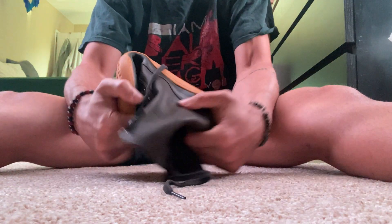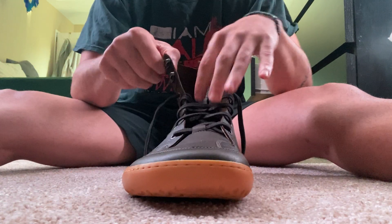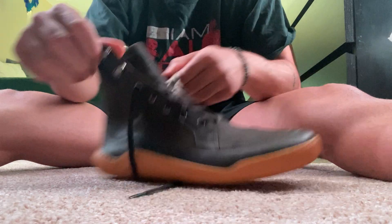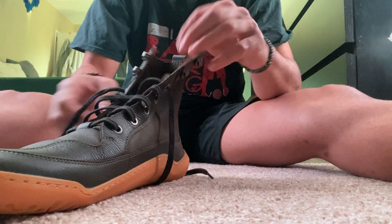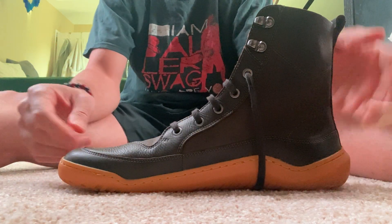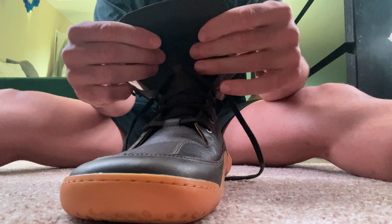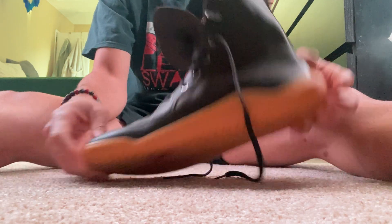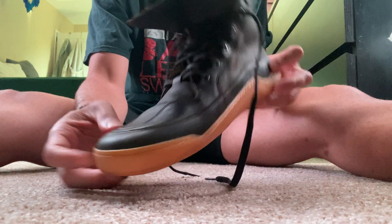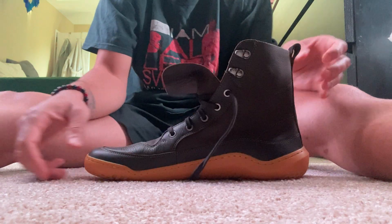Super flexible. I just wanted you guys to get an in-person look because I haven't seen them online yet. They've got one more colorway — an all-black version. The insole is cork; it's hard to see and I don't want to pull it out. But that's a pretty good look at the shoe, guys. Hopefully you can get something out of this, thanks.